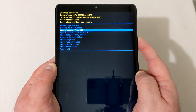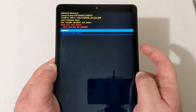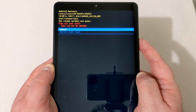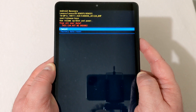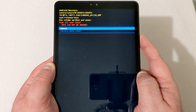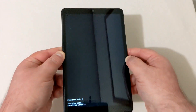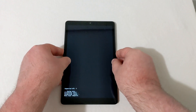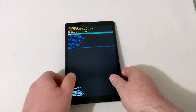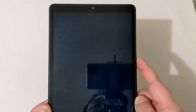Once you're on this screen, use the volume down button to scroll down to 'Wipe data / Factory reset' and press the power button. It will ask you: 'Are you sure? This will wipe all user data. This cannot be undone.' Scroll down one more time to 'Factory data reset' and press the power button again — and there you go, wiping everything.